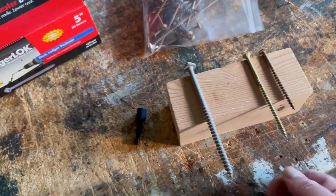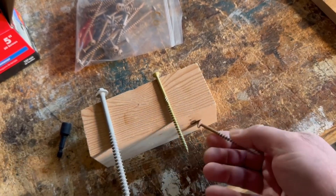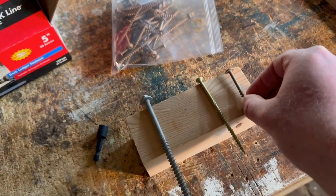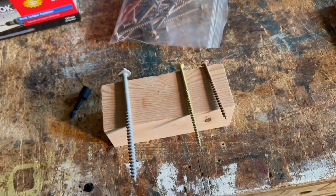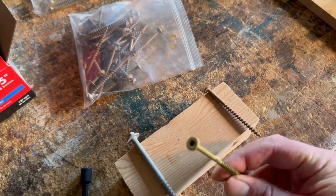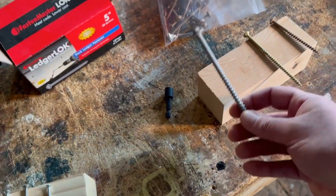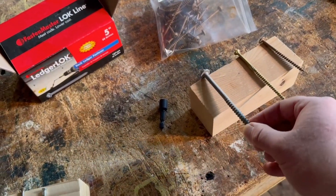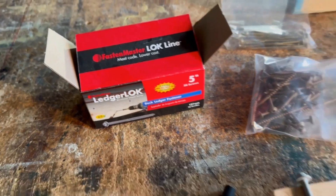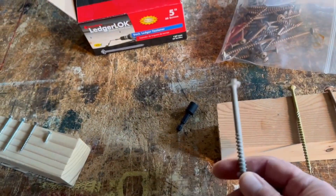These are some construction screws I use for making these types of heavy trestle table bases. This is a number 10 three-inch screw, which I use to secure the zinc top to the base — that part isn't shown in the video because I had to ship it separately since this piece was quite large. This is a regular four-inch deck screw.